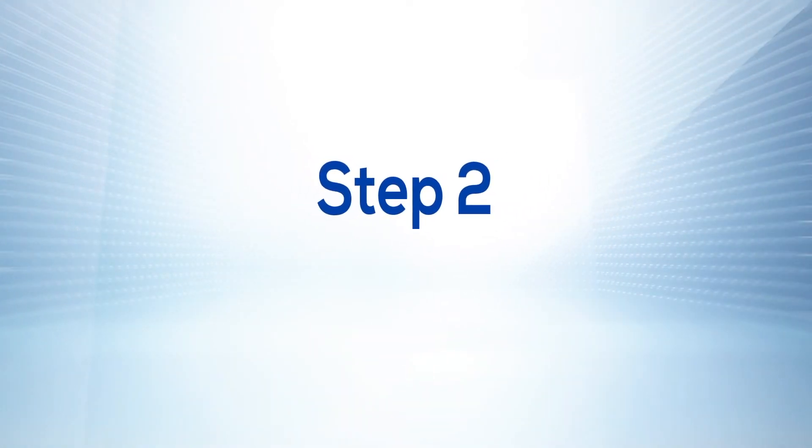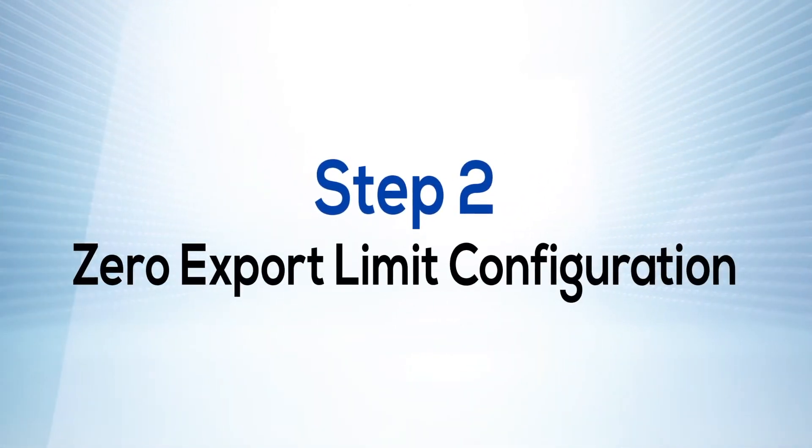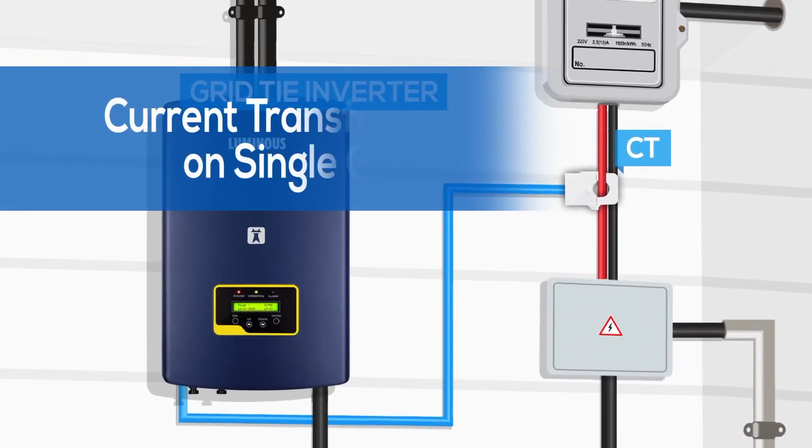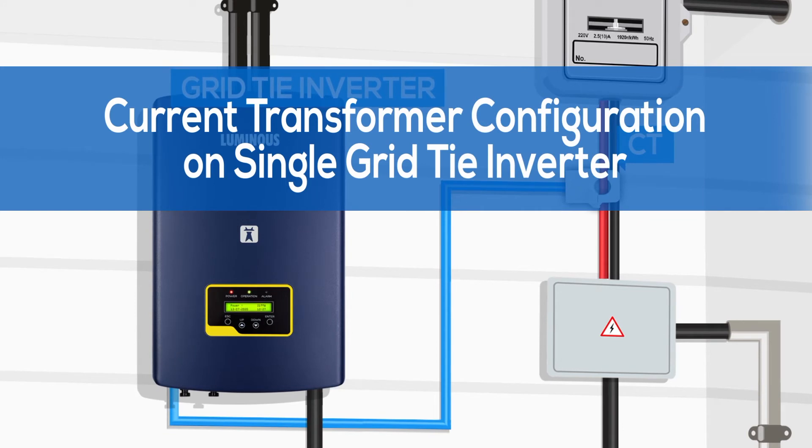Step 2: Zero export limit configuration. Following are the configuration steps to be performed on a single grid tie inverter when the current transformer is installed.